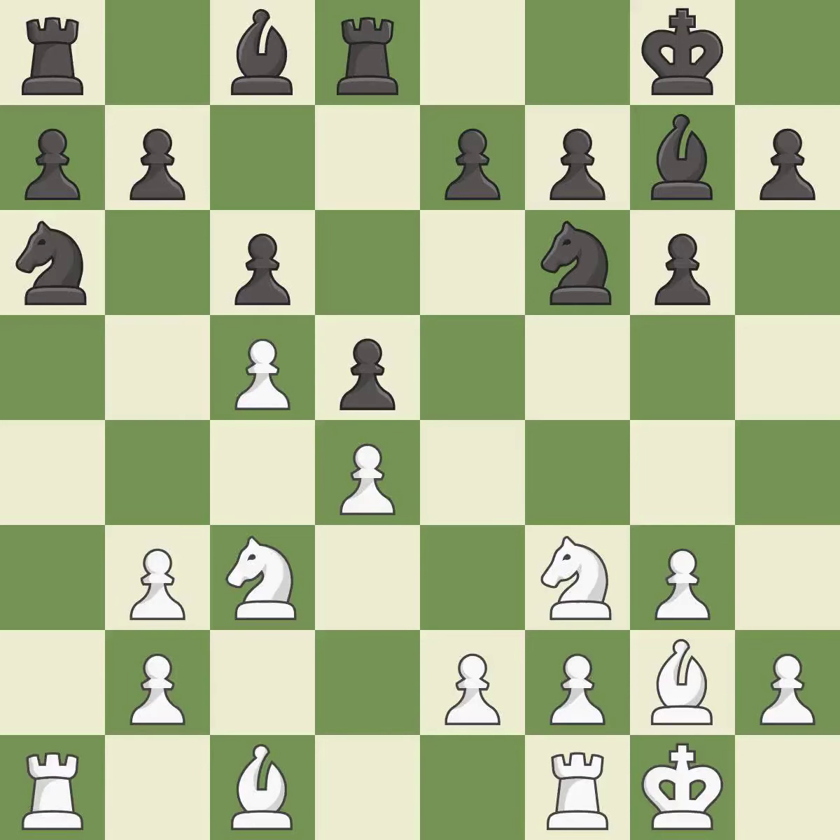This develops a knight off its starting square, getting it into the action — it is good. The rooks can see each other now, allowing them to provide mutual defense — it is excellent. That's not a mistake, but it's not the best move either. One of the best moves — it is excellent.